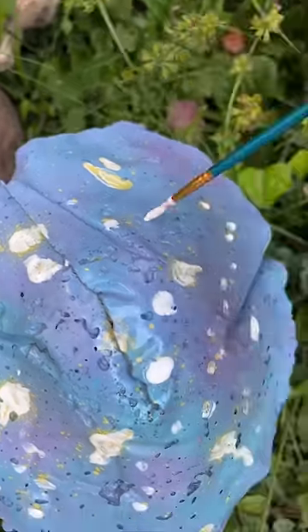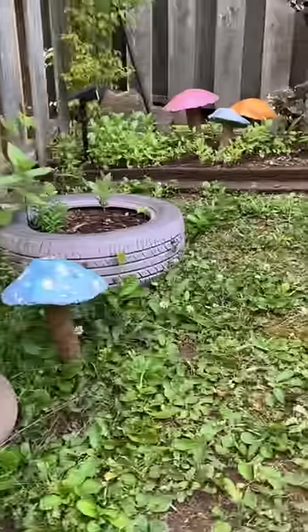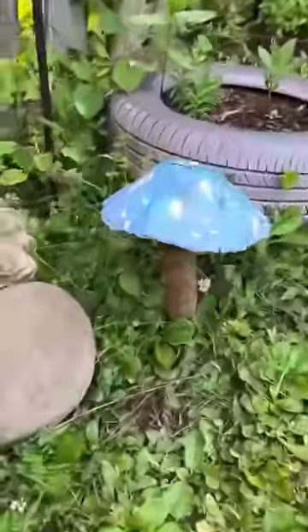All right, what do you guys think? Is that enough glow in the dark speckle-y speckles? I'm gonna let this dry and I will let you guys know how it looks in the dark.